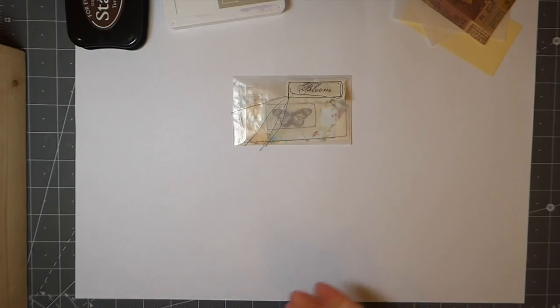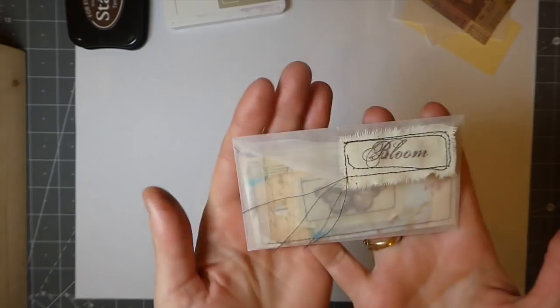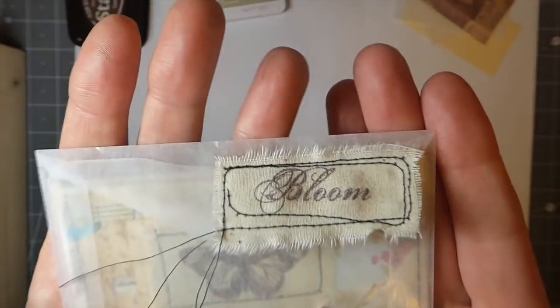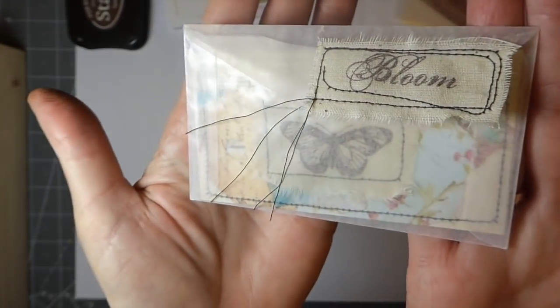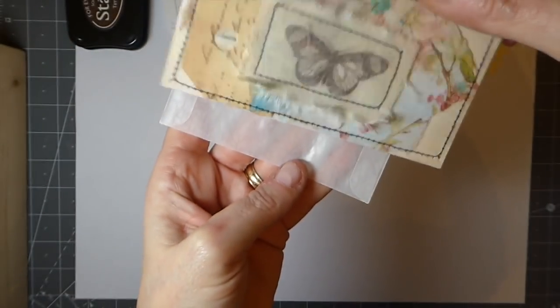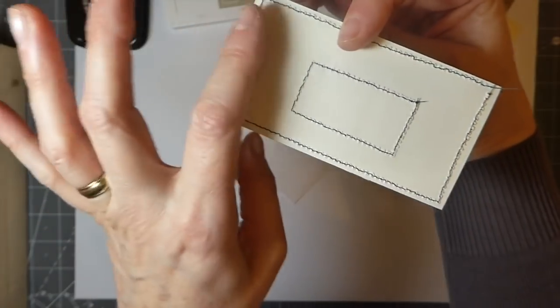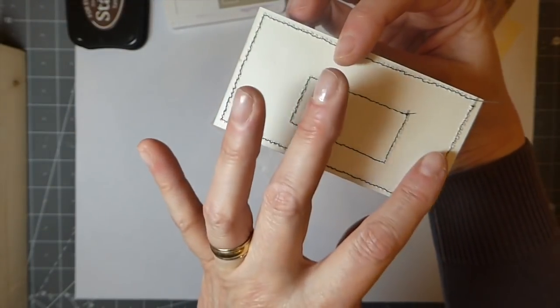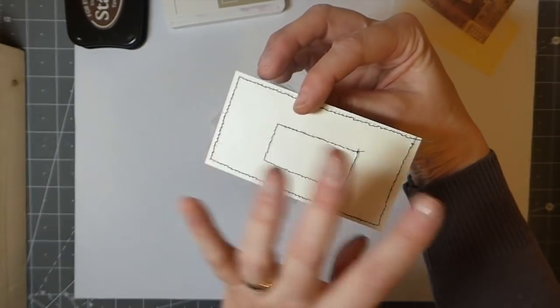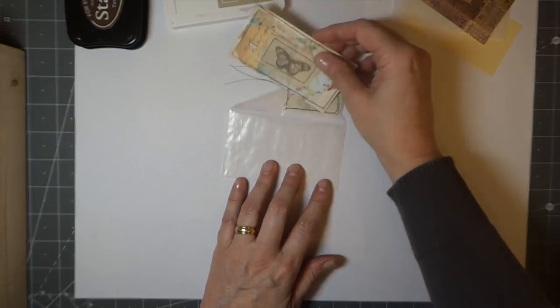Welcome back everybody, it's day 18 of the 100-day project. Today I'm going to show you how I made these little glassine envelopes, and inside it's just a little collaged tag or journal card. You can do some writing on the back. You could back it with some tea-dyed paper if you want it to be completely all writing space, but I like the primitive rustic look.